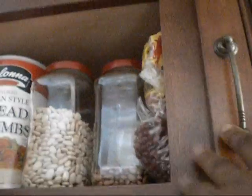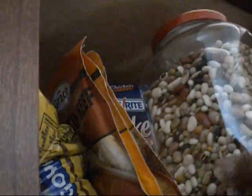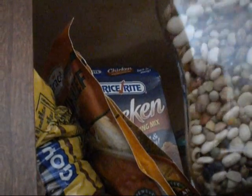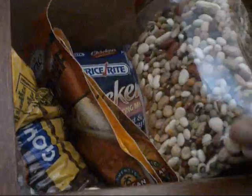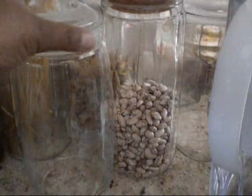Up here I have legumes, all my beans, and my soup sauces. These are all leftover cans — I don't drink coffee, but friends drink coffee, so I tell them to save them. This is a really good mix right here for making soup, so I keep it together. All your different beans are kept up there. And then on my counter I have more beans and whole wheat pastas.